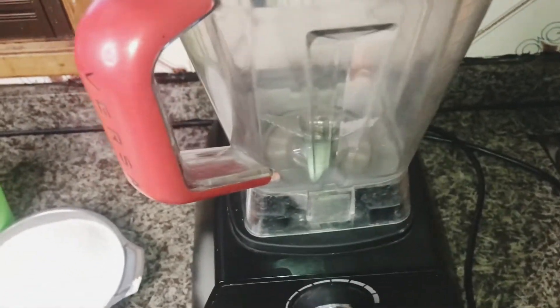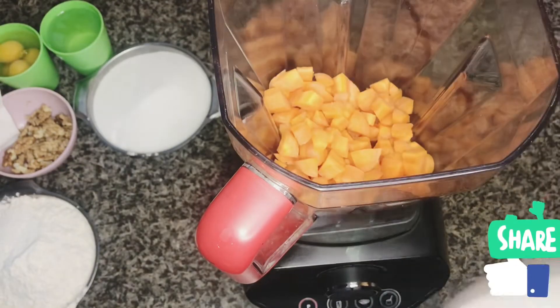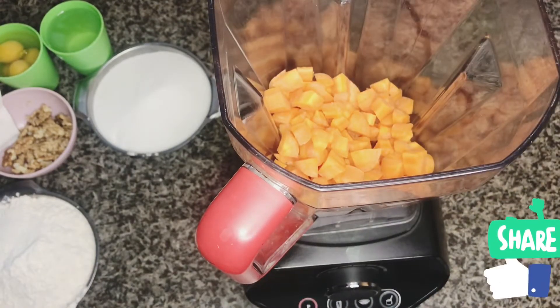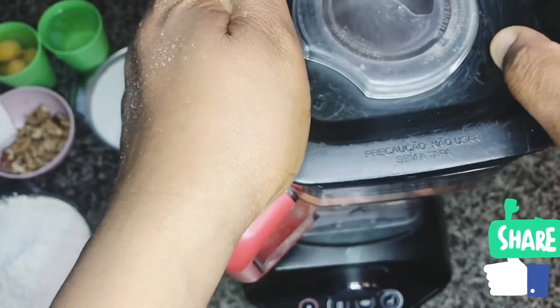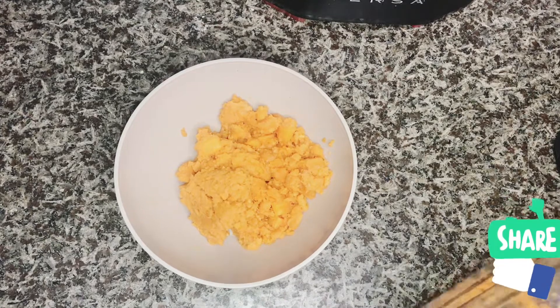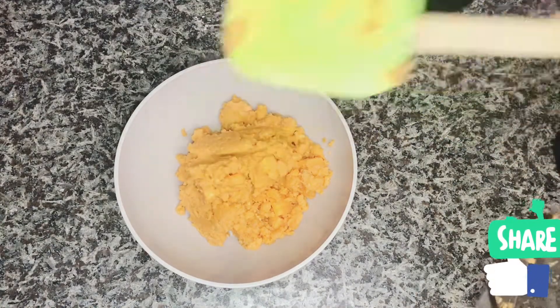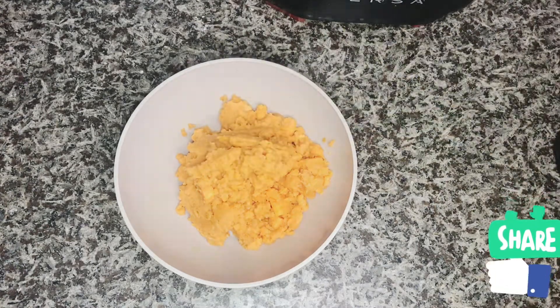You can follow the instructions in this video to make this wonderful cake. First of all, I'm going to blend my carrots. After blending, it will be in this form — not too much blended, but I love to blend my carrots.